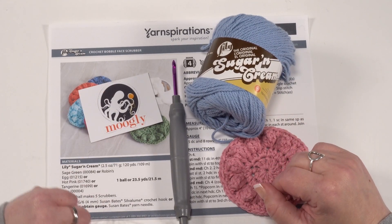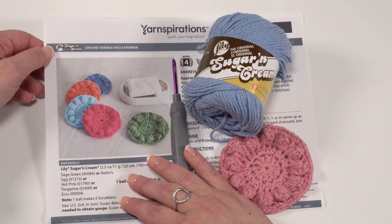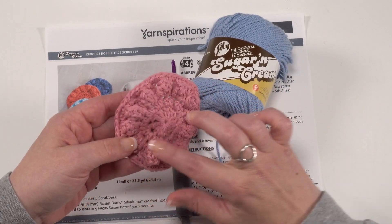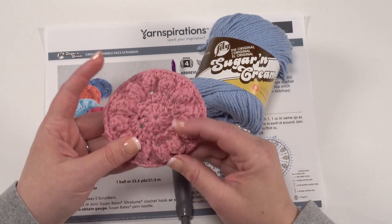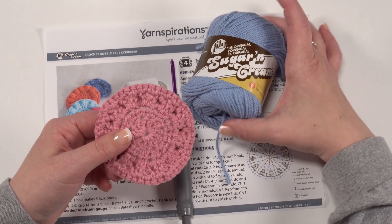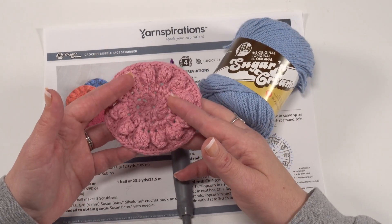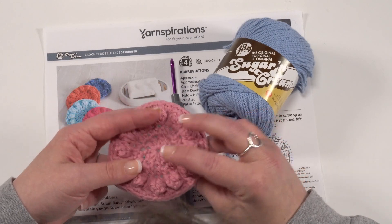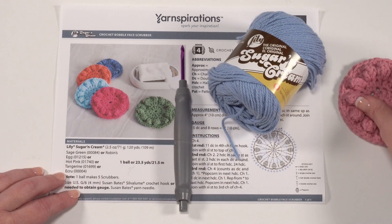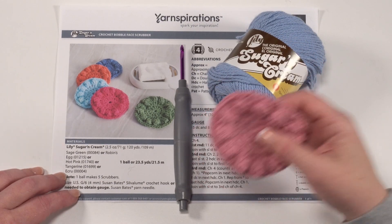So I'm Tamara Kelly from Moogly and today I am here to make with you the Lily Sugar and Cream Crochet Bobble Face Scrubbers. This is a really fun and simple pattern with the popcorn stitch — one of my favorites — that adds a ton of texture. These are great for replacing washcloths or even those disposable cotton rounds. These are washable; Lily Sugar and Cream goes right in the washer and dryer, so you can make up a dozen or so, throw them in a lingerie bag, and make a green choice for yourself. One ball makes five scrubbers, so this is also a great stash buster.